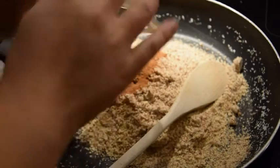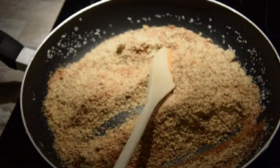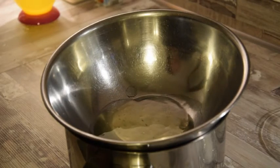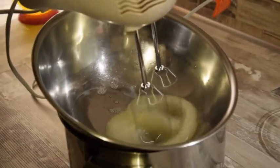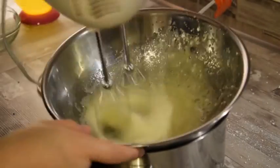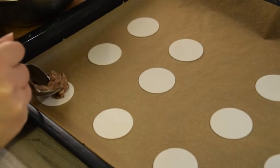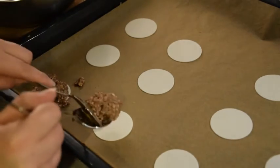Die Zubereitungsschritte sind wieder dieselben. Wir rösten unsere gemahlenen Haselnüsse in der Pfanne ohne Fett und geben unser Zimtpulver mit hinzu und rühren es gleichmäßig unter. Auch die zwei Eiweiße schlagen wir wie gewohnt mit Salz über unserem Wasserbad auf, geben nach und nach den Zucker sowie die weiteren Zutaten wie auch bei den Kokosmakronen hinzu. Nach dem Vermengen der Eiweißmasse mit der Haselnussmasse portionieren wir nun diese auf unseren Backobladen, bevor sie dann bei 160 Grad Ober- und Unterhitze für 25 Minuten in den Ofen kommen.